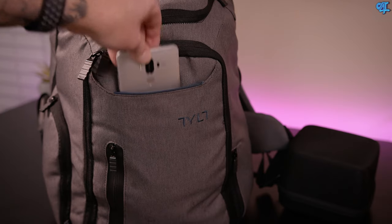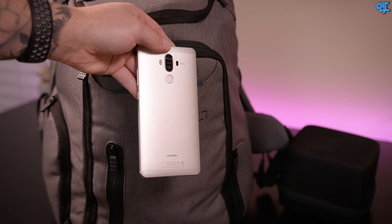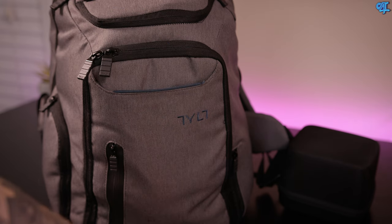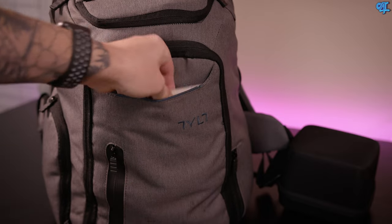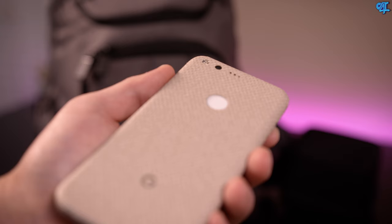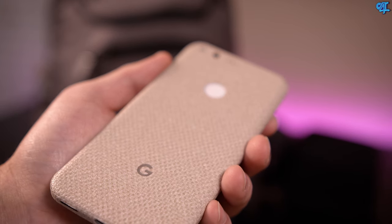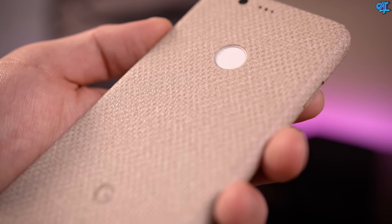In that magnetic enclosure I typically rock whatever device I'm reviewing or any extra devices I have on me. Right now I have the Huawei Mate 9 and the Google Pixel, which is done in a SlickWraps natural hemp style skin — looks and feels fantastic, almost like a snakeskin texture. Definitely recommended if you like that type of texture on your phone.